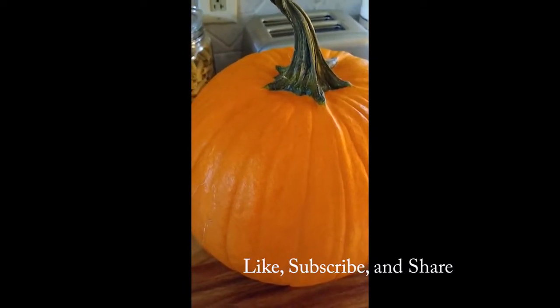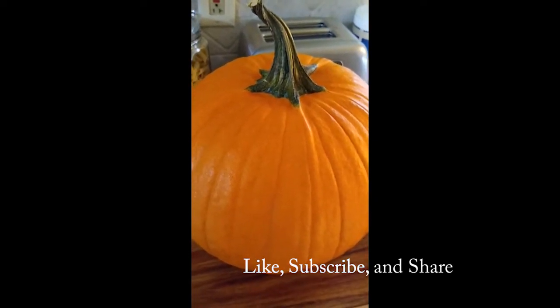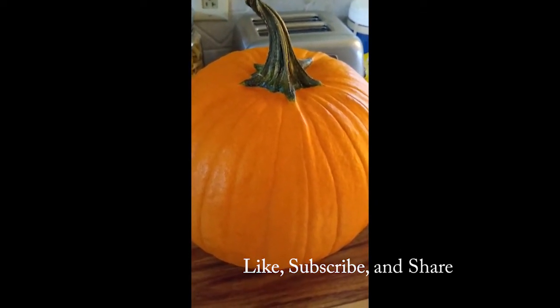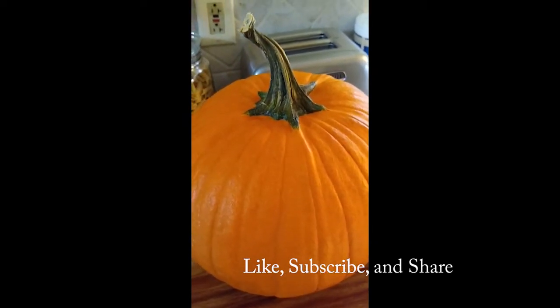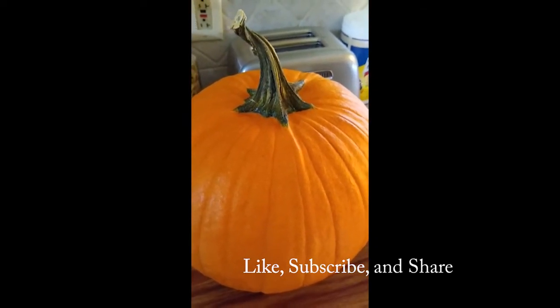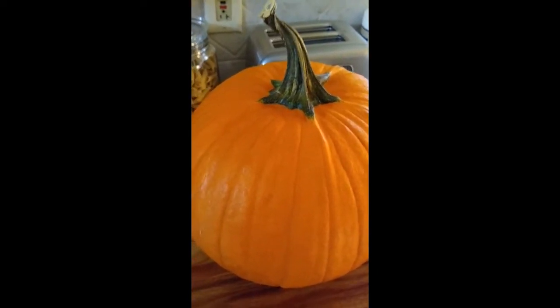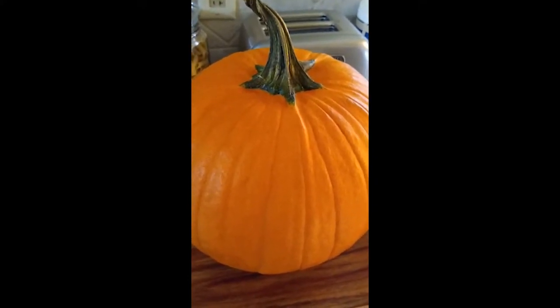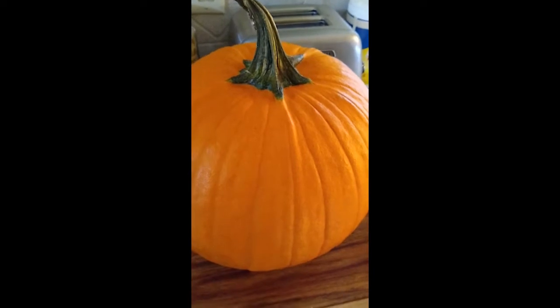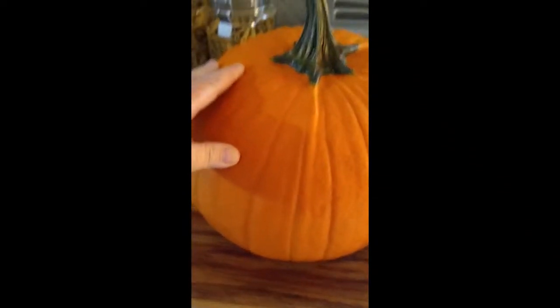I'm going to cook it in my Instant Pot on high pressure with about a quart of water for 10 minutes, then let it naturally release. After that I'll let it cool just a little bit and then use my immersion blender.